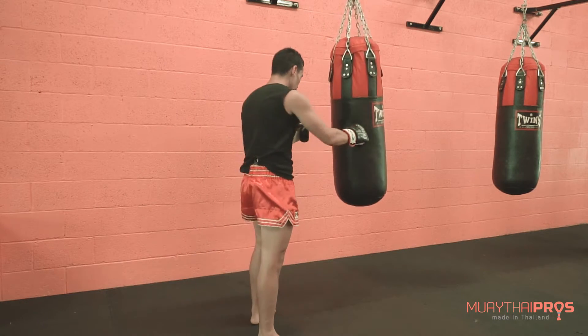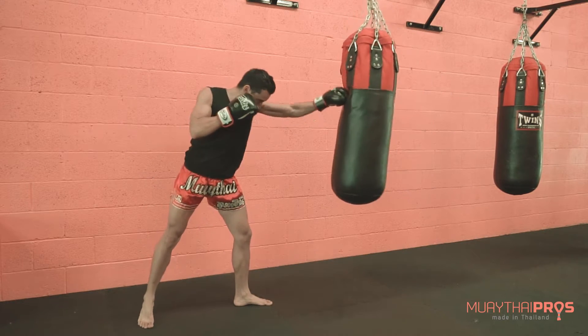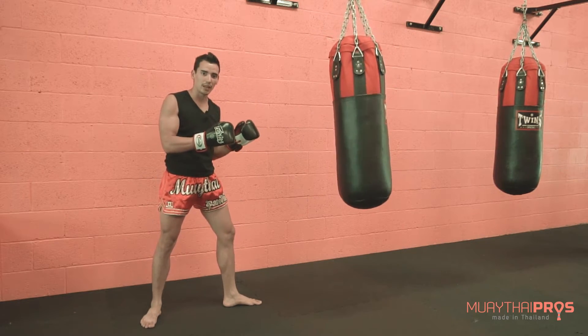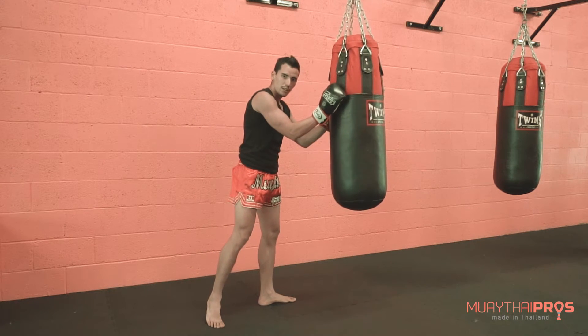If you're just starting out and don't have good distance and timing, if the bag swings, throw a jab — that'll reset it. Work on whatever tools you have, but just make sure you do not stop the bag.